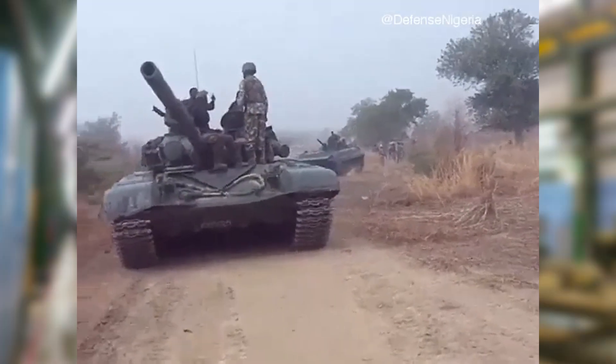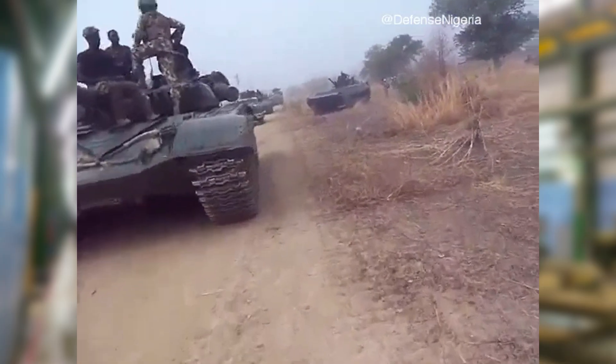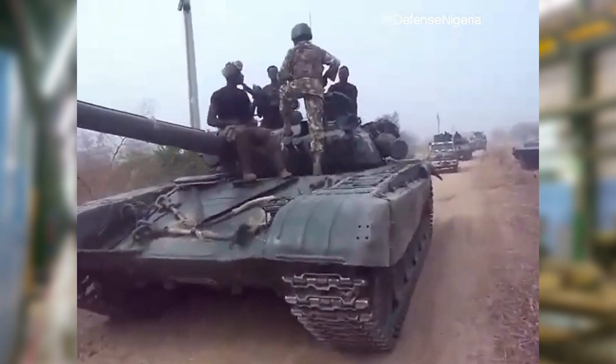Overall, for a country like Nigeria that has a small stock of T-72As and is engaging in counter-terrorism operations in the north, this upgrade would be perfect.